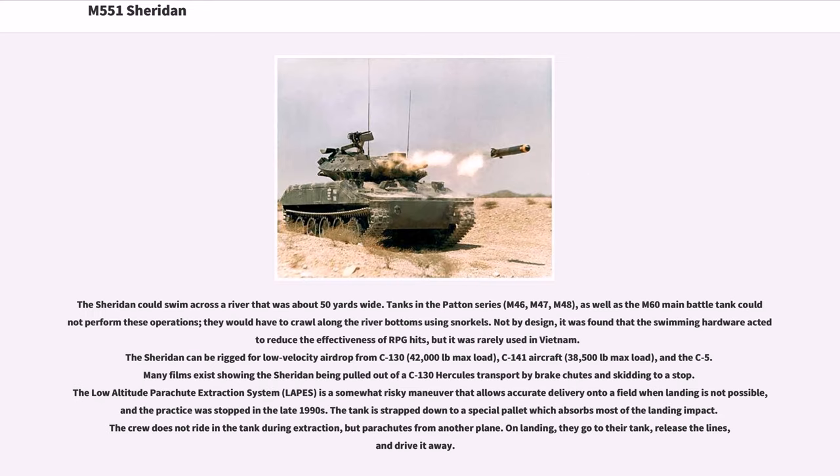The Sheridan could swim across a river about 50 yards wide. Tanks in the Patton series — M46, M47, M48 — as well as the M60 main battle tank could not perform these operations and would have to crawl along river bottoms using snorkels. Not by design, it was found that the swimming hardware acted to reduce the effectiveness of RPG hits, but it was rarely used in Vietnam. The Sheridan can be rigged for low-velocity airdrop from C-130 (42,000 pounds max load), C-141 aircraft (38,500 pounds max load), and the C-5. The low-altitude parachute extraction system (LAPES) is a somewhat risky maneuver that allows accurate delivery onto a field when landing is not possible, and the practice was stopped in the late 1990s. The tank is strapped down to a special pallet which absorbs most of the landing impact. The crew does not ride in the tank during extraction but parachutes from another plane; on landing, they go to their tank, release the lines, and drive it away.